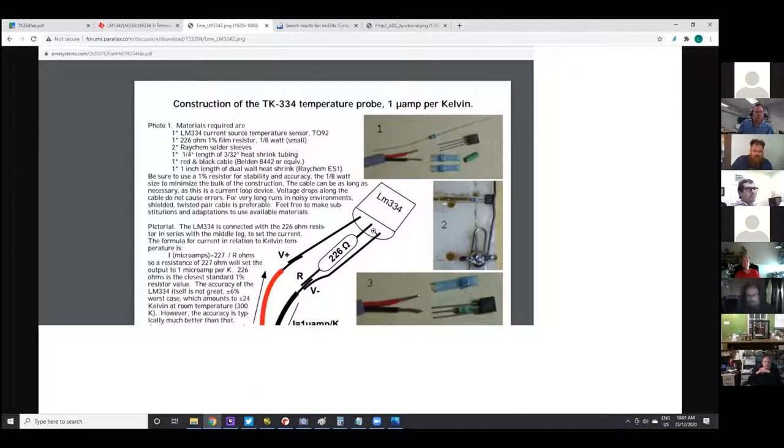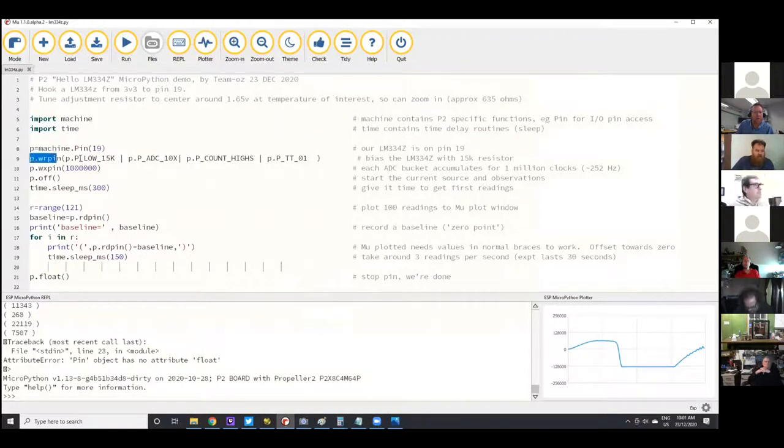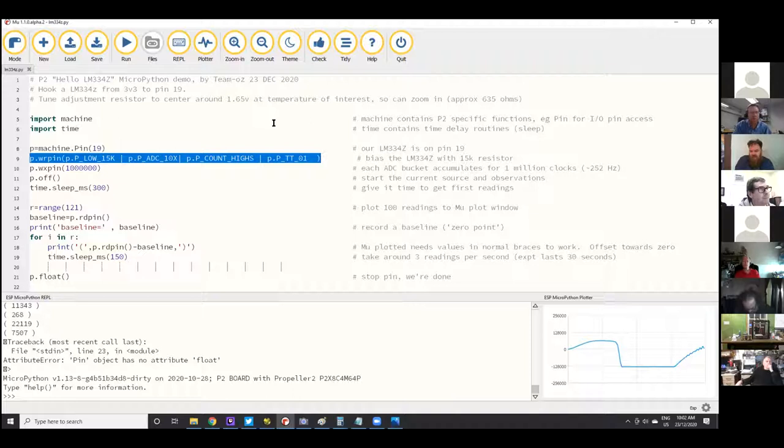I've posted this code and screenshots into the P2 forums — this thread 'Connecting P2' has the screenshots. Also a shout-out to Tracy Allen from EME Systems who did a neat document on how to construct a little LM334 probe using heat shrink, with a practical guide. Instead of using a 226 ohm resistor, we're using about 635 ohms to work with the P2. Depending on where you want to measure most accurately, you can change that resistor. How would I have figured out how to do the A-to-D? Chip's Spin2 documentation has a list of predefined constants to configure pins as shorthand for setting up ADCs — the same constants used in Spin, MicroPython, and FlexProp.